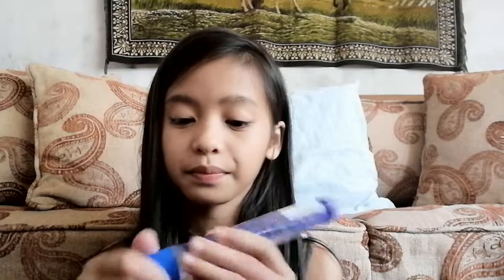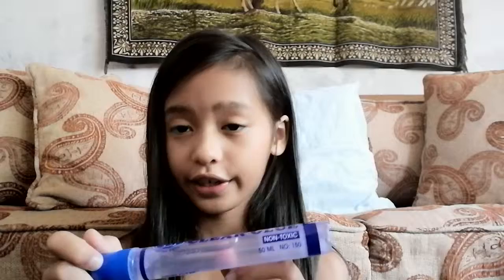And then I have a clear glue stick, which is one of my favorite things to use when we have art class. As you can see, it goes on clear. And then I have 12 notebooks.